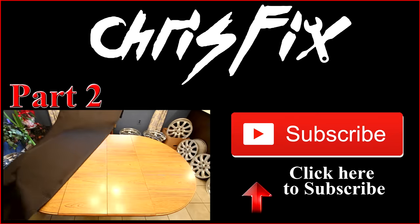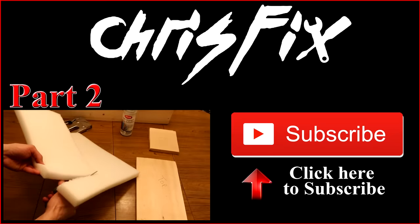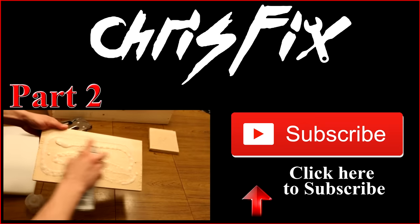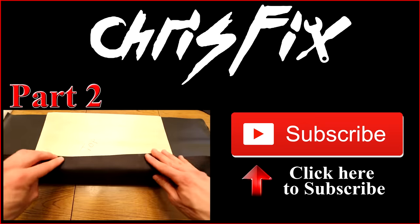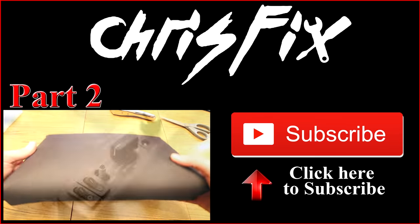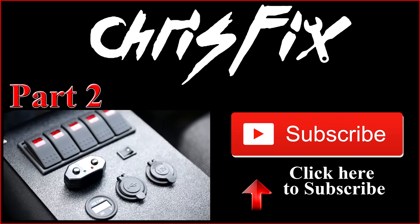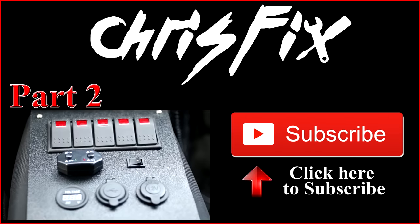This is the end of part one of how to build your own custom center console. Part two will cover the final step, where we wrap the center console in foam and material, install the switches, and mount the center console into the car. If you want to see that, you can click on the screen or click the link in the description, which will take you to part two. This console is coming out amazing, and I can't wait to show you step four and how good it looks when it's finally done — so stay tuned.